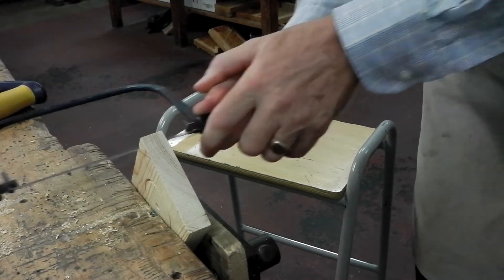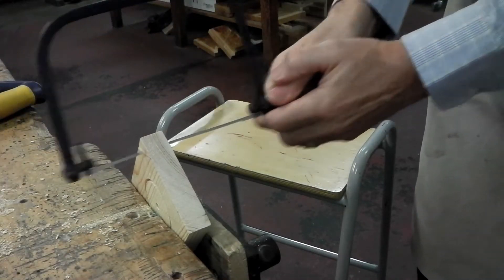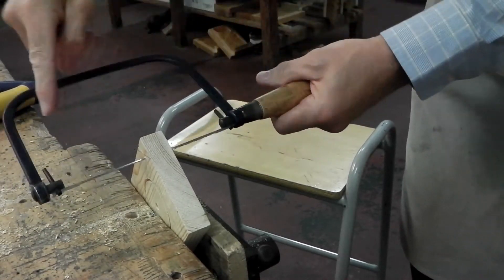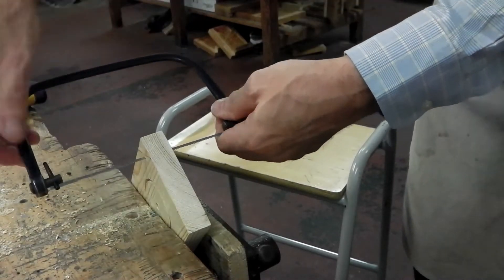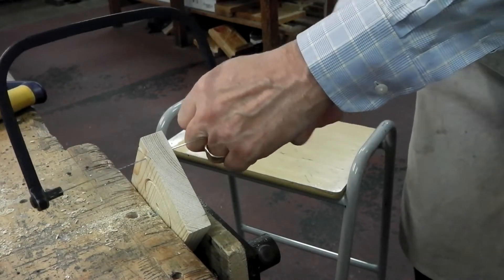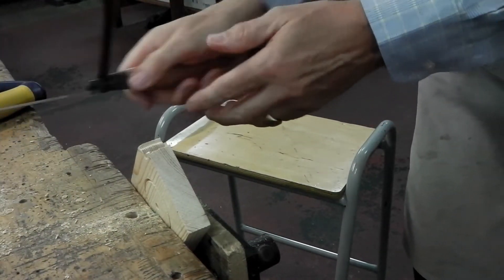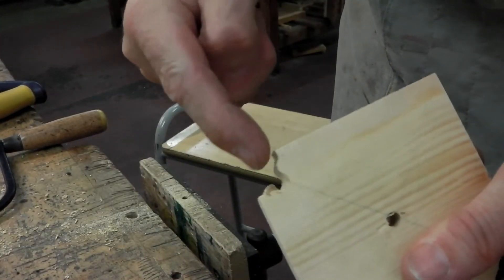As I'm cutting I can steer the blade. I'm not pushing too hard — it's quite slow. If the blade gets in the way, there are the two tangs and the handle. If you hold one of the tangs you can undo the handle and push the tangs to get the bow at a different angle, then do the handle up again. So now I can get round at a tighter angle. And you can see that I've cut a funny angle.